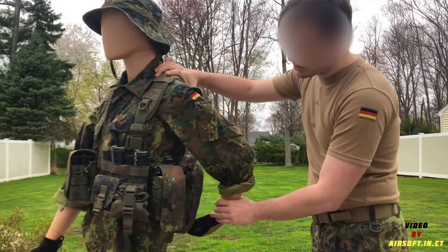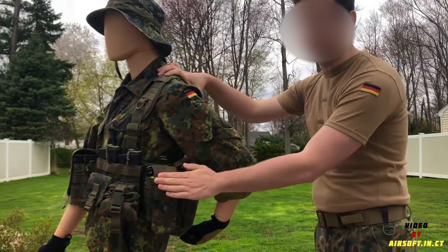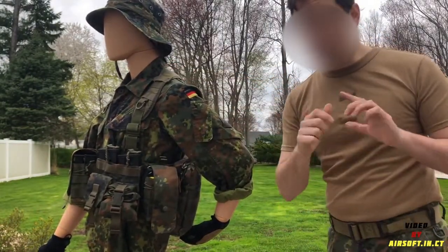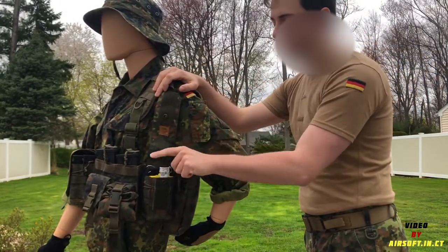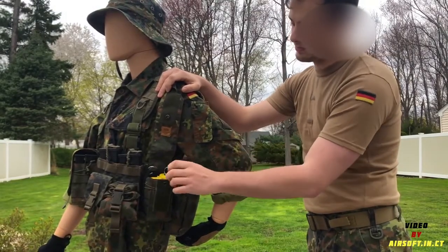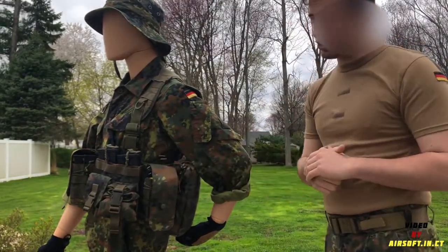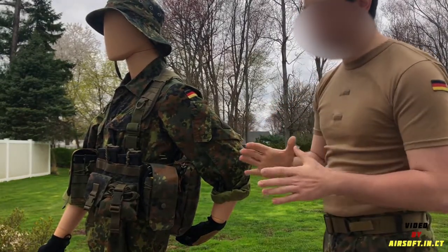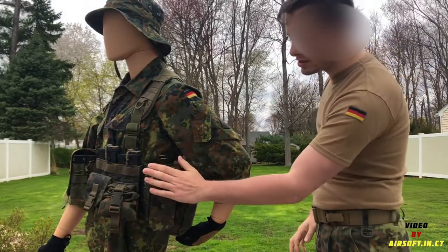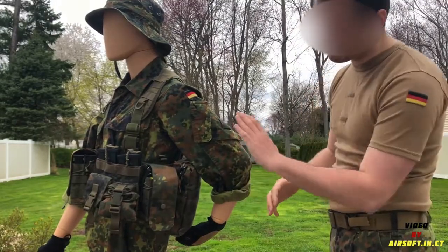Moving along, I have another double magazine pouch — a flap style — but I'm not using this one for magazines. I have two tag-ins in there and a very cute Enola Gay smoke grenade. I wanted this pouch because it fits the look, and I haven't actually found any grenade pouches that work well for this kit yet, so this fits the aesthetic while holding everything I need.